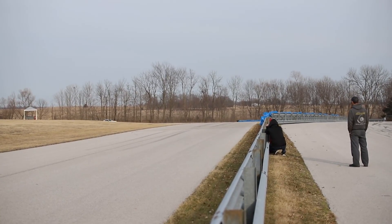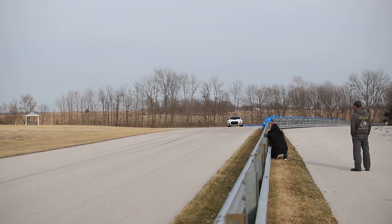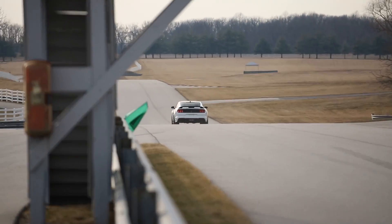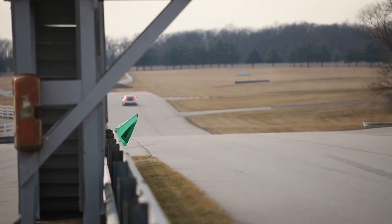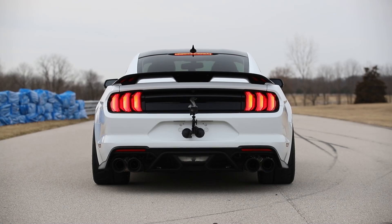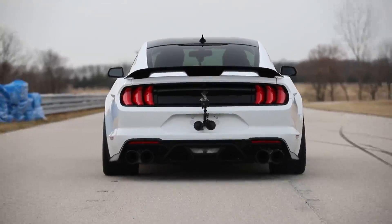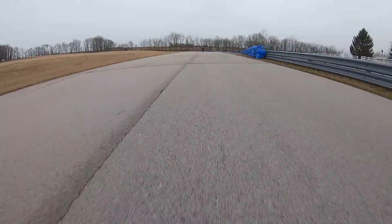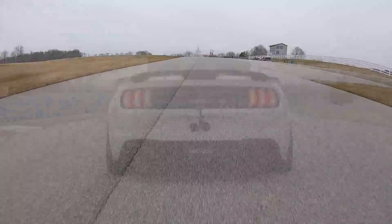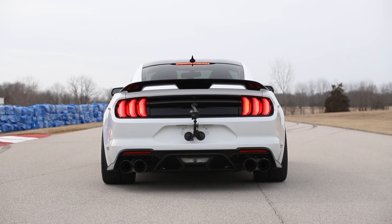All right, so we're going to demonstrate the launch control with traction control activated. These are cold tires on a cold track, so let's get it done. All right guys, we're going to do the launch control with no traction control at all, so you can see the difference between Motec traction control and nothing.